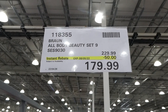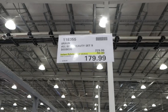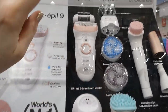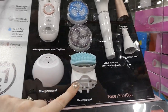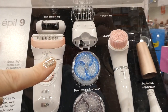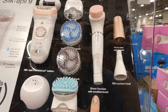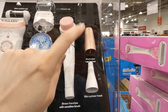The Braun All Body Beauty Set is a nine-piece set for $50 off, down to $180. It has kind of everything you'd need to take care of your whole body — an epilator with skin contact cap, charging stand, massage pad, gentle exfoliating brush, deep exfoliating brush, shaver head, trimmer cap, a Braun Face Spa with sensitive brush, an epilator head, and a protective cap.